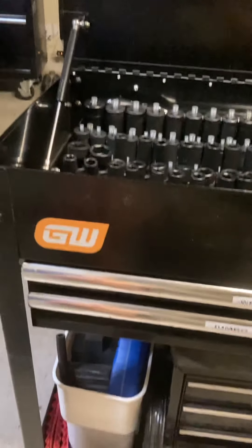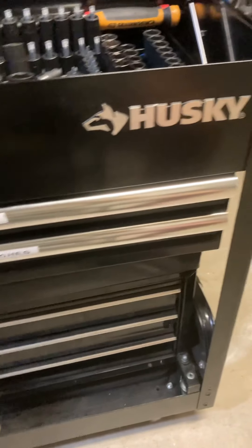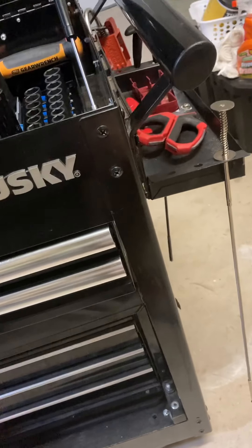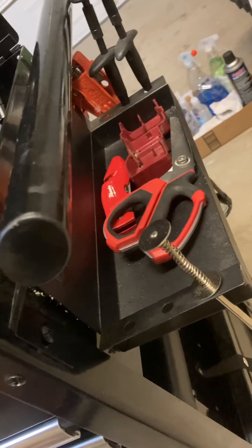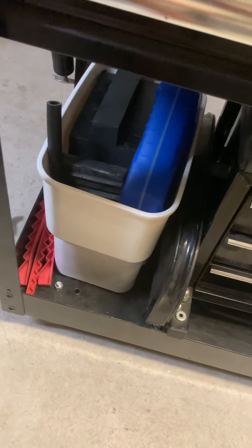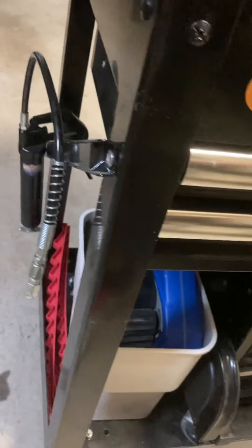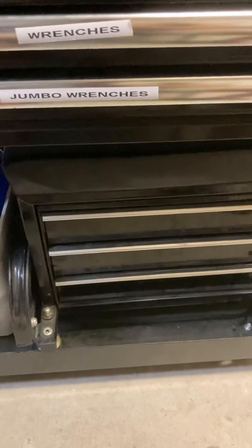Hey guys, just doing a tour of my tool cart — it's going to be part one of a multiple part series. On the side here I keep my little grabbers, got a caulking gun back there, scissors and box cutter for opening boxes. Down here I keep my wheel chocks, an empty bottle of oil to use for measuring, and my grease gun — it's my rolling cart that I sit on, just store it there.